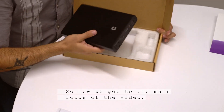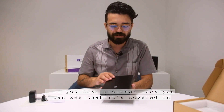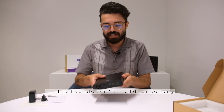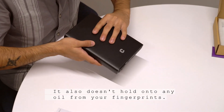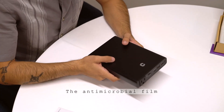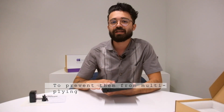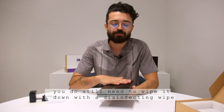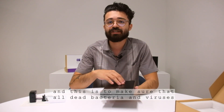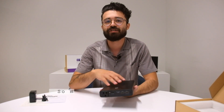So now we get to the main focus of the video and that is the portable power outlet itself. If you take a closer look you can see that it's covered in a matte antimicrobial film — really nice finish and it also doesn't hold on to any oil from your fingerprints. The antimicrobial film breaks down the DNA of microbes such as viruses and bacteria to prevent them from multiplying and keeps your device clean. You do still need to wipe it down with a disinfectant wipe to make sure that all the dead bacteria and viruses accumulated on your device are cleaned off — so make sure you do that at least once a week.